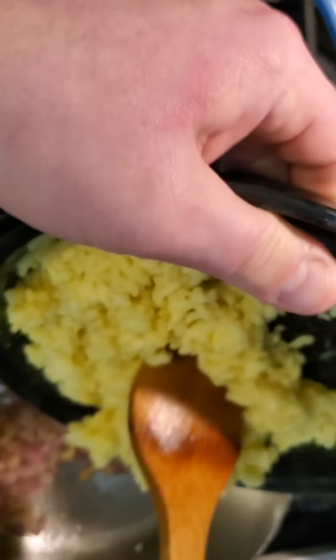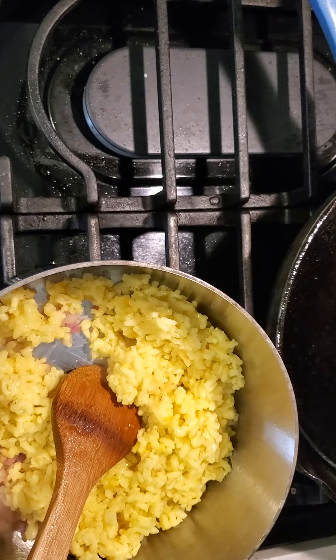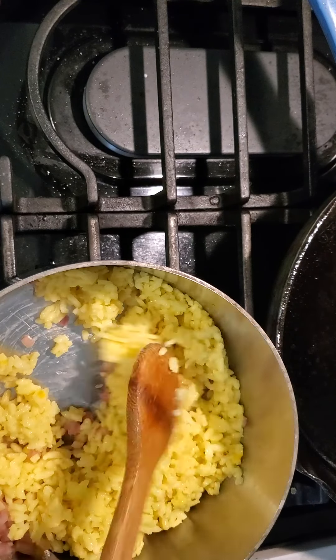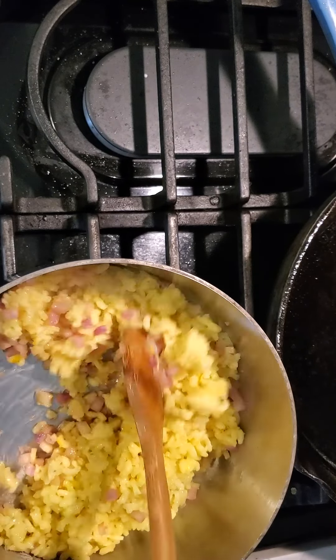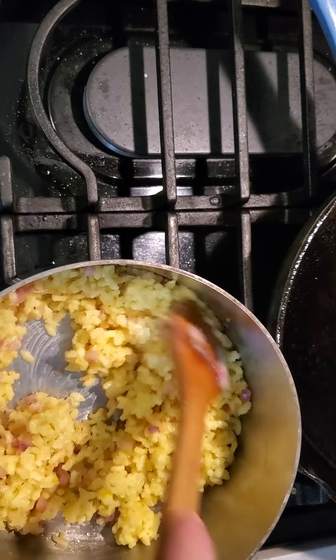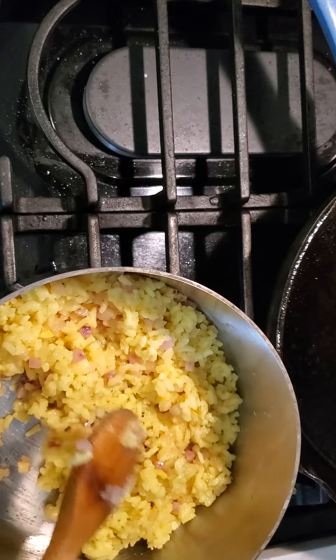What we've done with this risotto is we've par-cooked it — in the restaurant we took it about 80% of the way. Risotto from scratch can take anywhere from 25 to 45 minutes depending on the type of rice. So now that the wine is completely reduced, I'm going to add in the par-cooked risotto. The risotto was cooked initially with more shallot, a little white wine, some saffron — which is why it's yellow — and vegetable stock. I'll get the root vegetables all incorporated with the rice and then start adding in some of my stock.